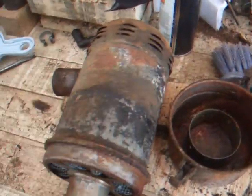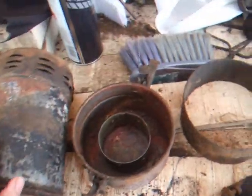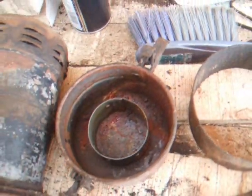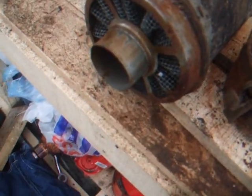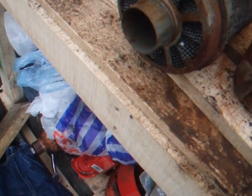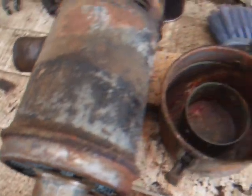We have the air filter assembly here for the Petter A. It's generally in pretty good condition actually - the bottom isn't rusted out at all, and the air filter element inside is pretty good, although I'm not sure how you get it out. I really don't know how you get it out - maybe you can't get them out, I don't know.